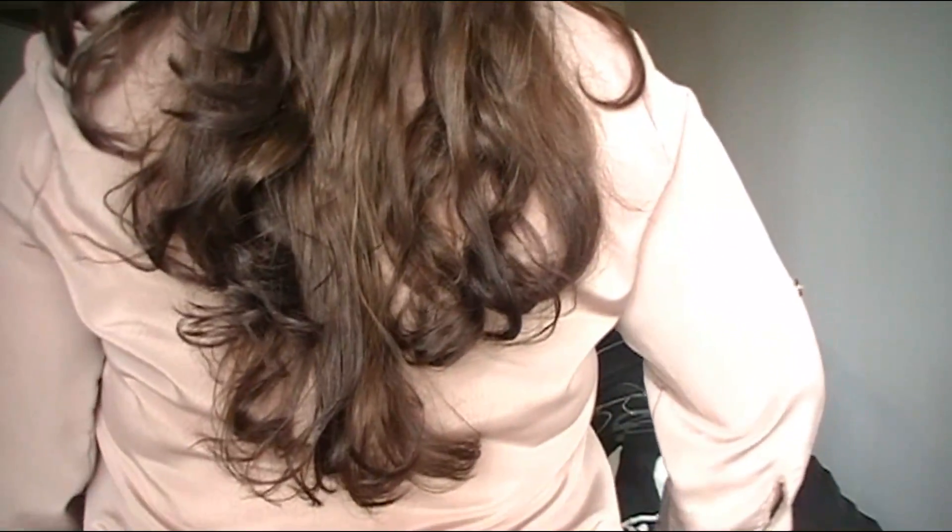I'll put the discount code in the description bar down below — you can use it if you want. Now I'm going to show you guys what this looks like before and after putting in the extensions so you can see how I like to blend them. This is my hair right now — all my natural hair, no extensions. It is very thin, I don't have a whole lot of hair. I'm going to go ahead and put in the four-clip piece first because it is so full and voluminous.